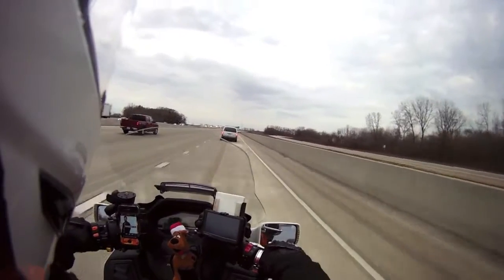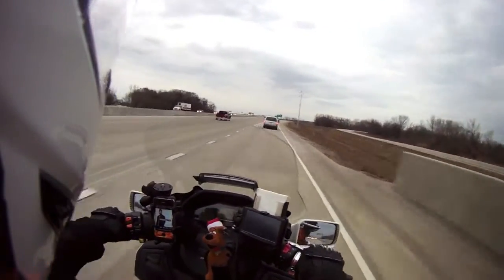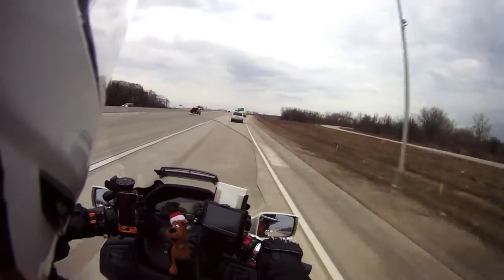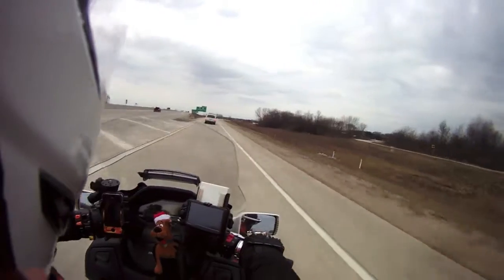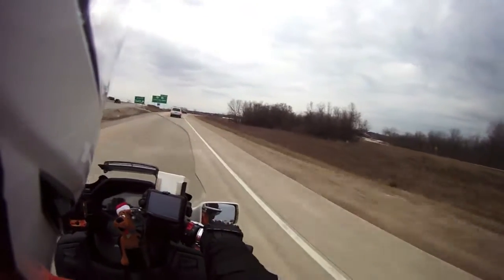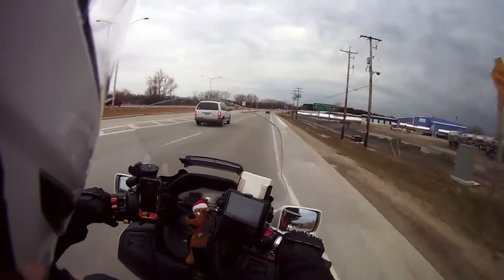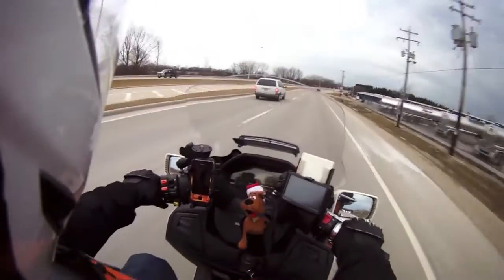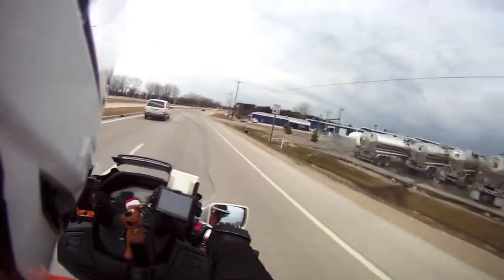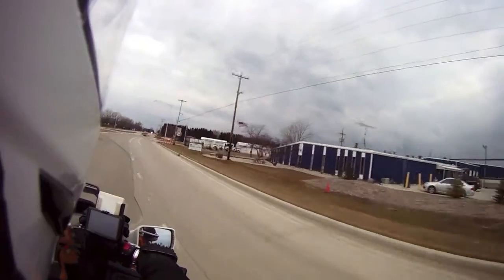Oh, it's loud. It's also windier — windier than a bastard today. It's like 25, 30 miles an hour plus gusts up to like 40, 45 miles an hour. Crazy. I can totally feel it. I don't know if you can see that flag, it's blowing like crazy.